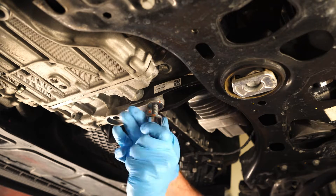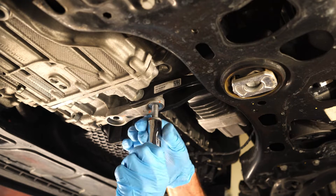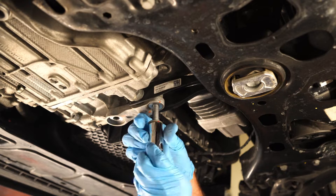The other question I had was whether or not the APR dog bone — the pendulum mount — would play nicely with my 034 upper and lower inserts. And it did, so good news there.